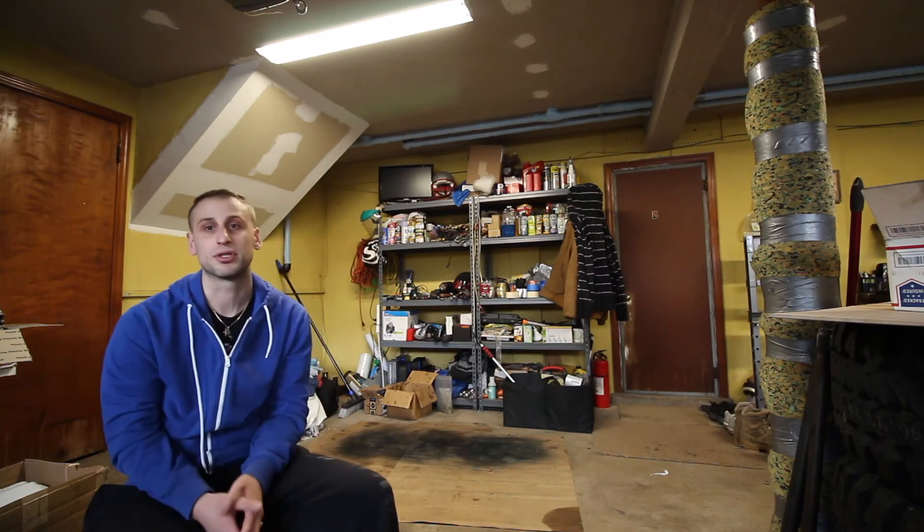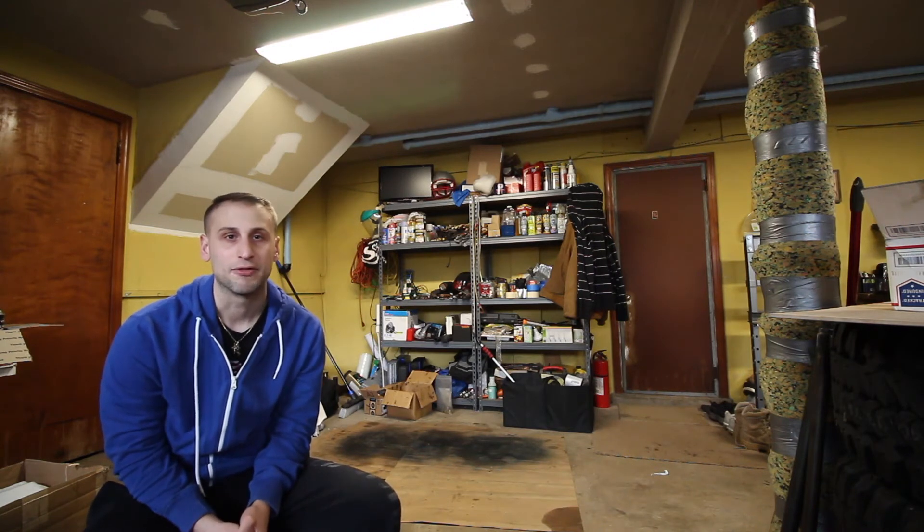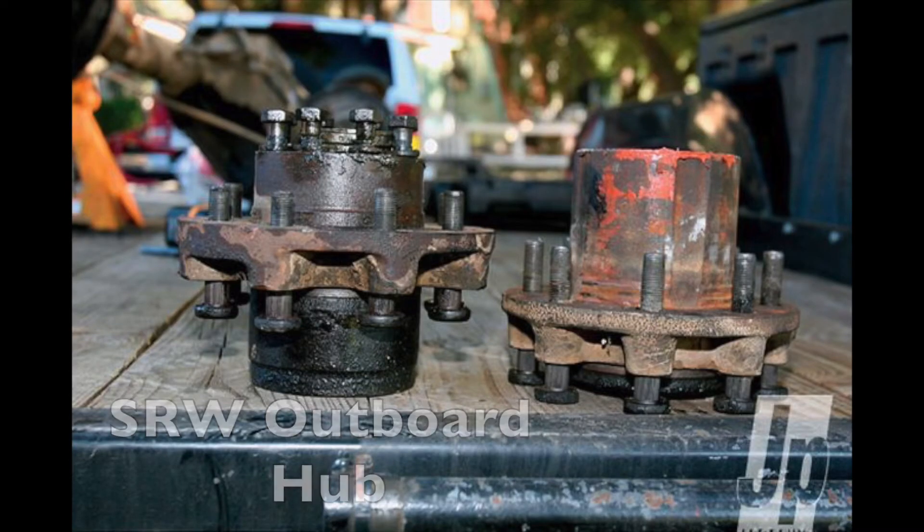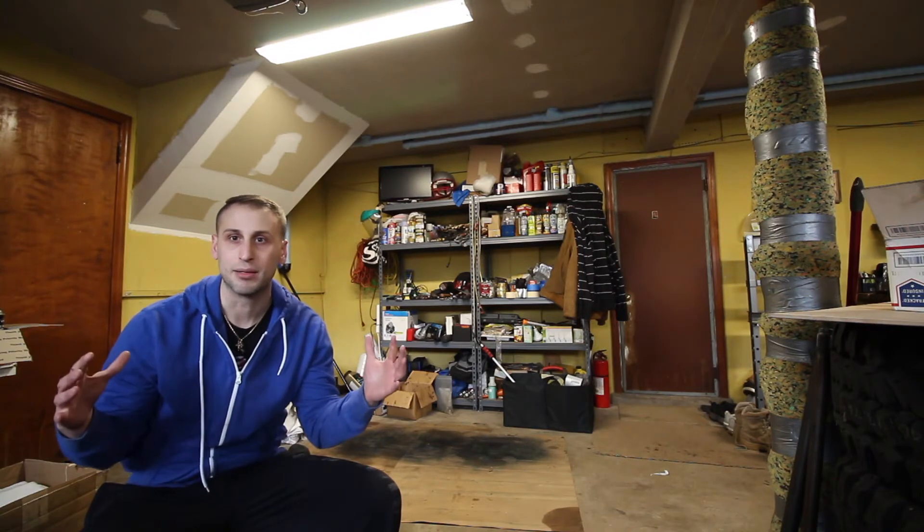We researched different 14-bolt hubs that I could use on the spindles I purchased from Rough Stuff, and found out that for single rear wheel applications they have an outboard hub - I'll post a picture of it. Those outboard hubs make the wheel mounting surface to wheel mounting surface wider than the traditional 14-bolt hub. So that was the best bet for us. It was just a lot of scratching our heads for a while until we figured that out, and from there the build continued.